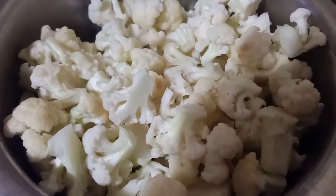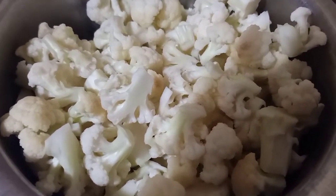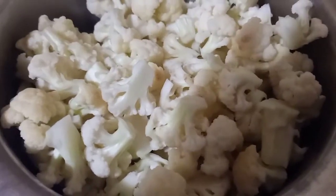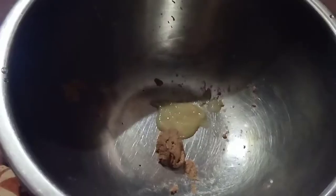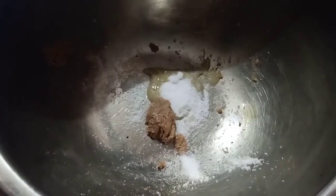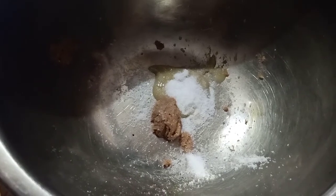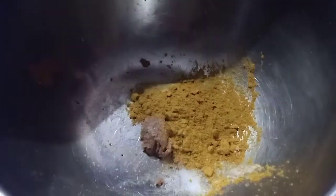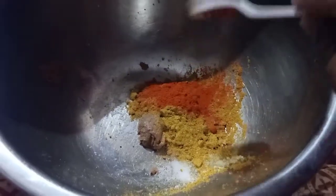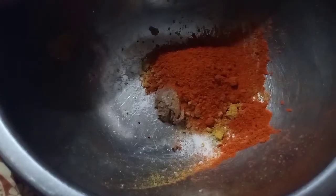I will make a dip for the fry. I will add 2 tsp of ginger paste and 1 tsp of ginger. I will make it to taste — 2 tsp of ginger.